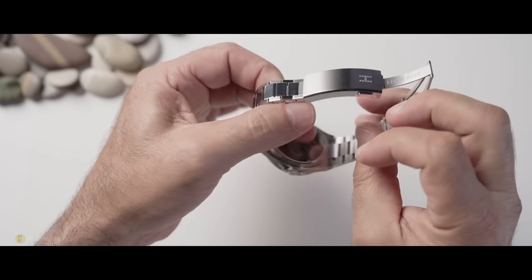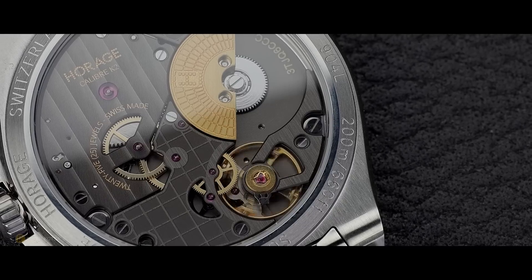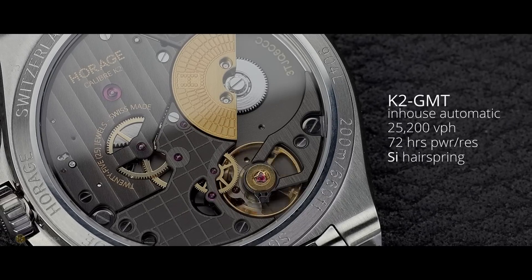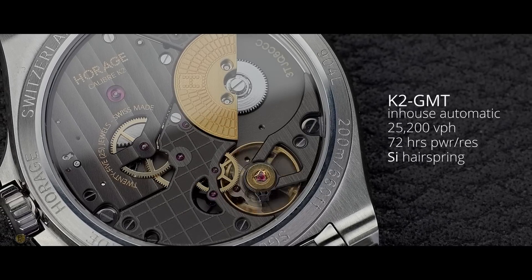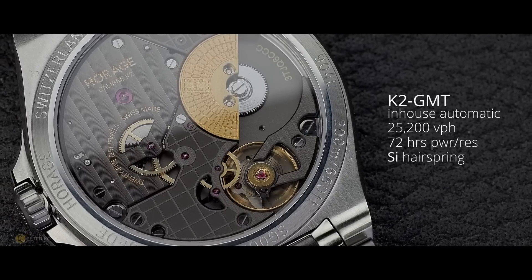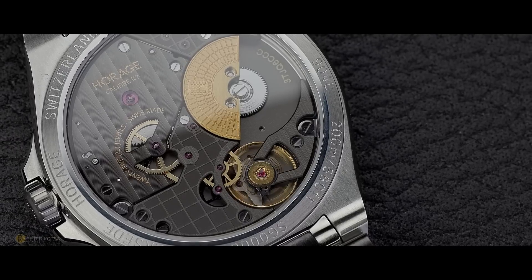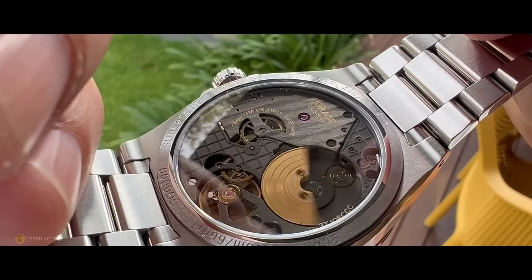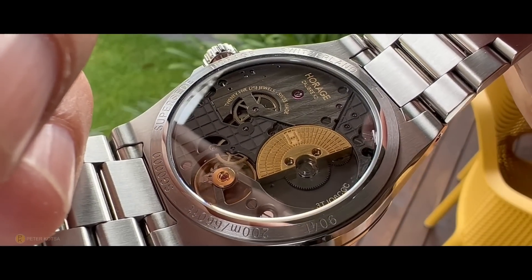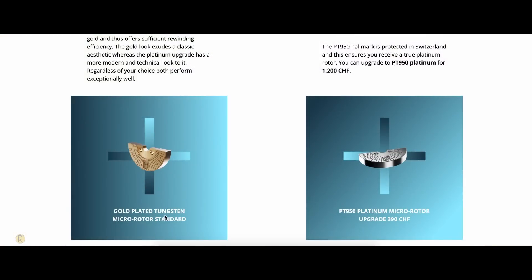If we turn the watch over, the exhibition caseback features a sapphire crystal, and behind it we've got the in-house K2 micro-rotor GMT. It features 72 hours power reserve, a silicon hairspring and escapement, screw balance regulation, nicely hand-finished Côte de Genève, and quadratic black gold finish. The micro-rotor is a tungsten rotor that's gold-plated, but there is the facility to upgrade this to platinum. Depending on how deep your pockets are, this independent brand is offering the end user fully customisable choices.